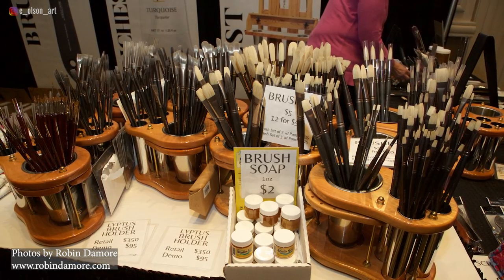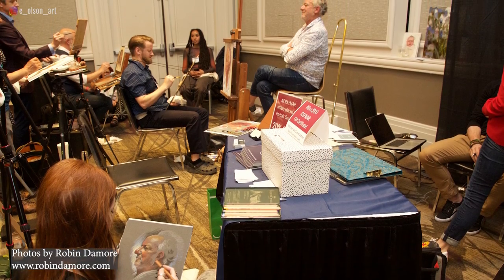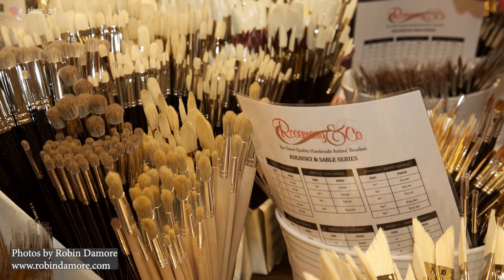If you ever have a chance to attend a painting conference where there are exhibitors selling art supplies, you'll most likely find it's impossible not to buy something. They're usually discounted and it's so much fun going from booth to booth checking out all of the latest and greatest in paints, surfaces, brushes, and frames.